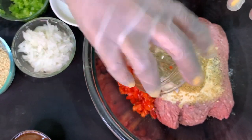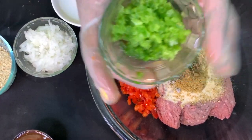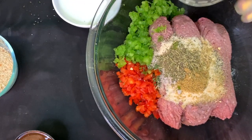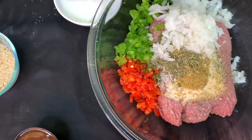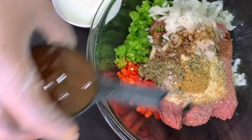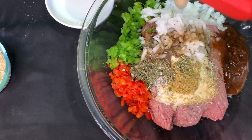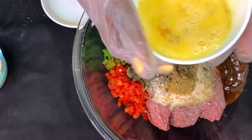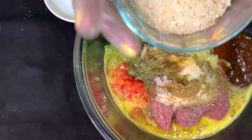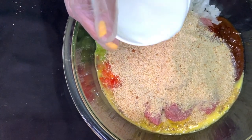Now we're adding the bell peppers — red first, chopped really fine because we don't want chunky pieces inside our meatloaf — and the green bell peppers, finely minced as well. Then the onions go into the mix, followed by Worcestershire sauce for flavor, barbecue sauce to keep it saucy, our beaten eggs to incorporate easily, breadcrumbs, and finally some milk to soften everything up.